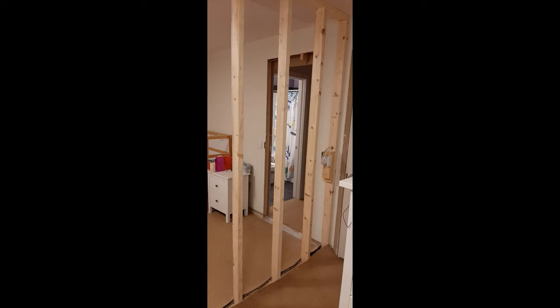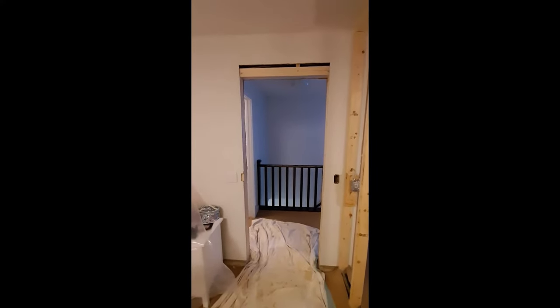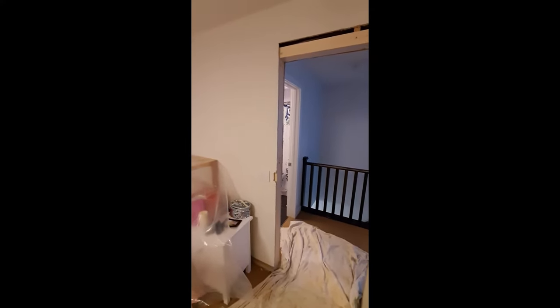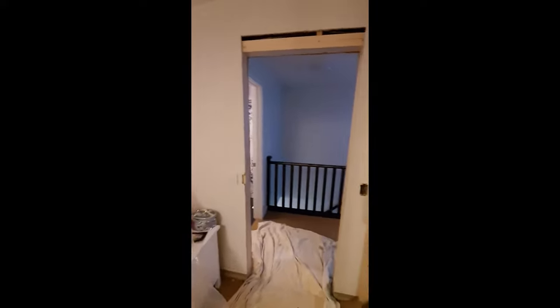Moving this other switch was a little more tricky as I had to feed the cable through a wall, around a corner, and through another wall, but I managed to get it done so it's now in place. I finally got this door framed in and what I was trying to do was minimize the amount of drywall work I'd have to do — I was able to slip the king and jack studs in there and get them attached without cutting the drywall back on either side.